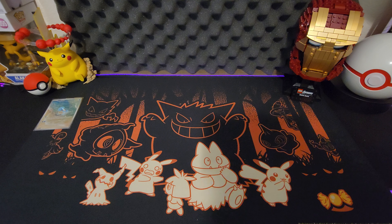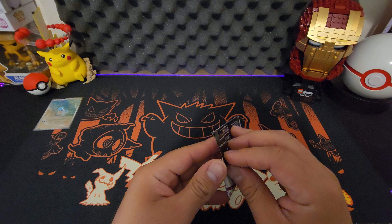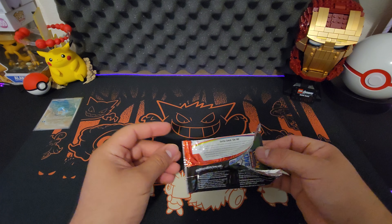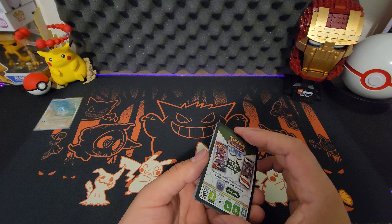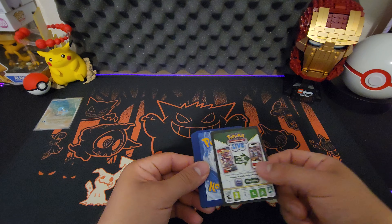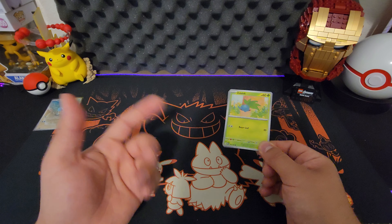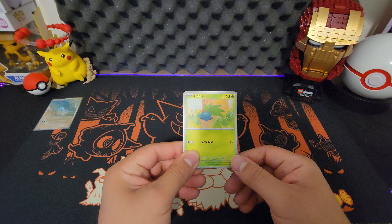A lot of people are chasing after this set because it's so popular — it's the original 151. I love the art from this set; they did a really good job on it. Personally I think it's going to hold its value. If y'all want to keep some product sealed, I would suggest doing so because I definitely see it going up in value. A good example would be Evolving Skies from Sword and Shield. I feel like this will be something similar, because Sword and Shield era is over and now it's the new Scarlet and Violet era. I think this is going to be their number one product.